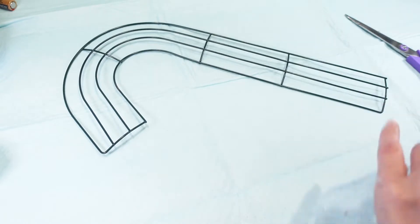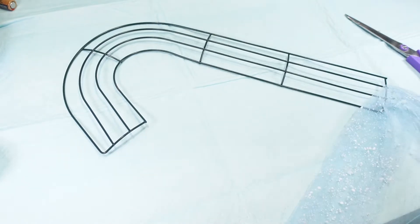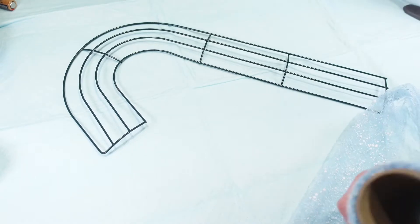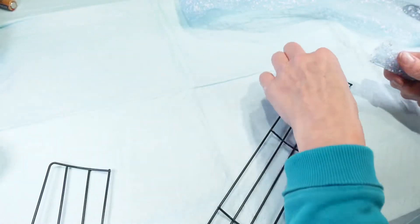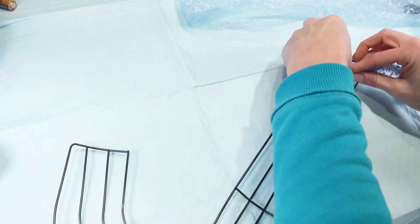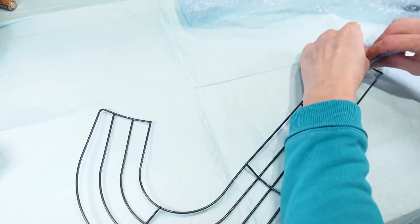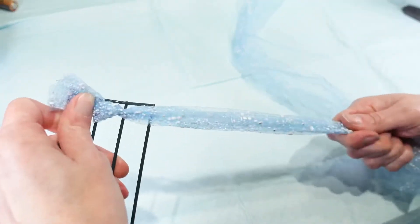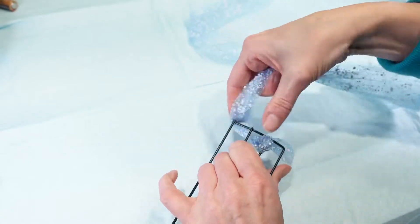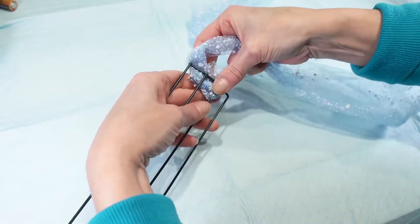When I bought the ribbon I wasn't sure what I was going to do with it, but I have it figured out now and I'm super excited — I think it's going to turn out really cute. What I'm going to do is take this ribbon; it comes in a roll like this and I'm actually going to bunch it up, start in the back here, tie this around my wreath form just like that, and then I'm just going to bunch this up and start wrapping it around my wreath form.